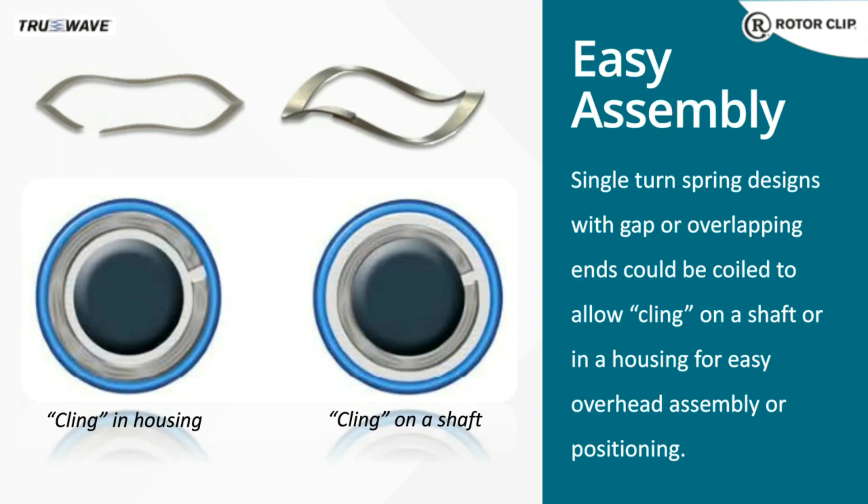In addition to precisely controlling the loading conditions, single-turn wave springs can help simplify assembly. We can alter the design to cling to the housing or the shaft, so whether you're mounting something vertically, at an angle, or overhead, the wave spring will stay in the proper position.